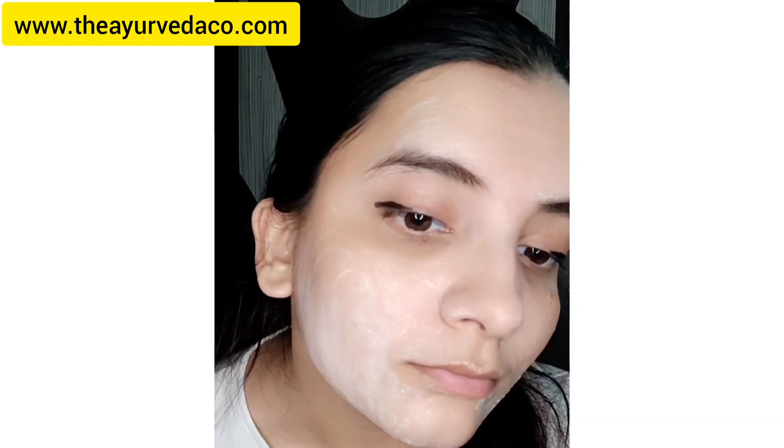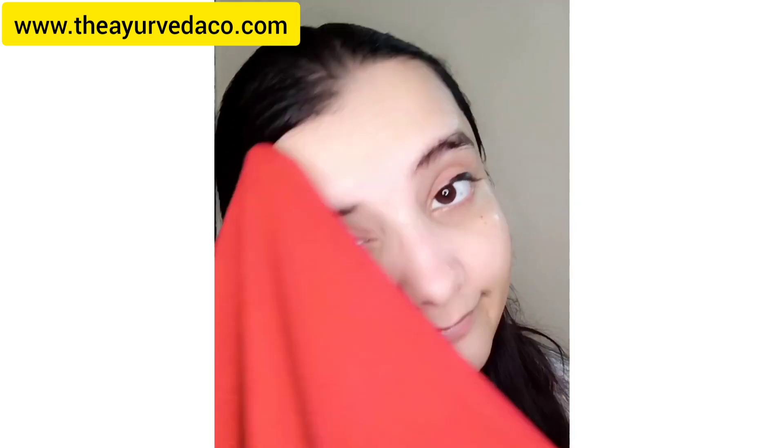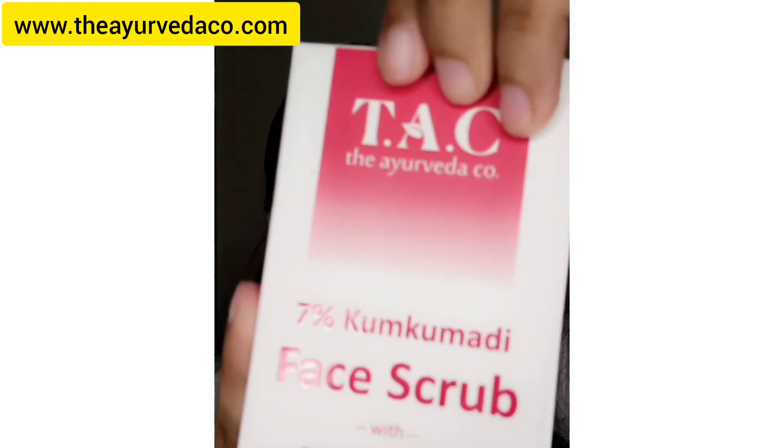The products are suitable for all skin types. Regular use of this face wash helps in getting that golden glow, healthy and smooth skin, and toned and youthful texture. Wash your face and see the glowing results.